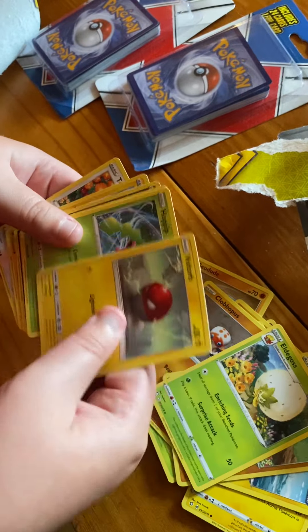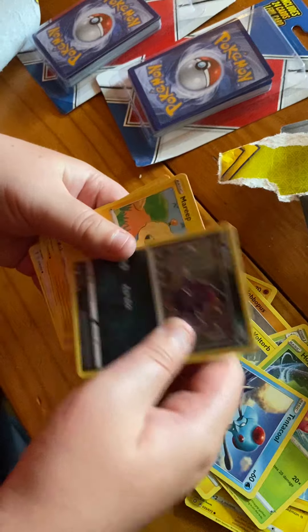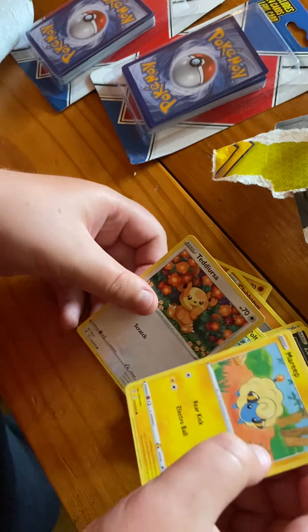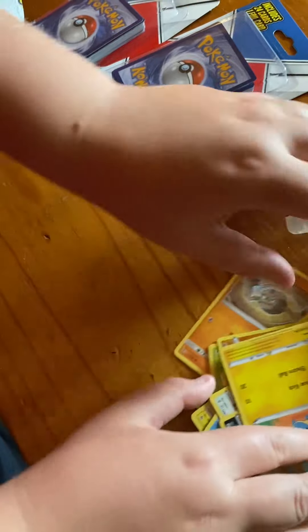Elder Ghost Voltorb, Tentacool, Zoroark, and Teddyursa — Ted, totally Ted something.